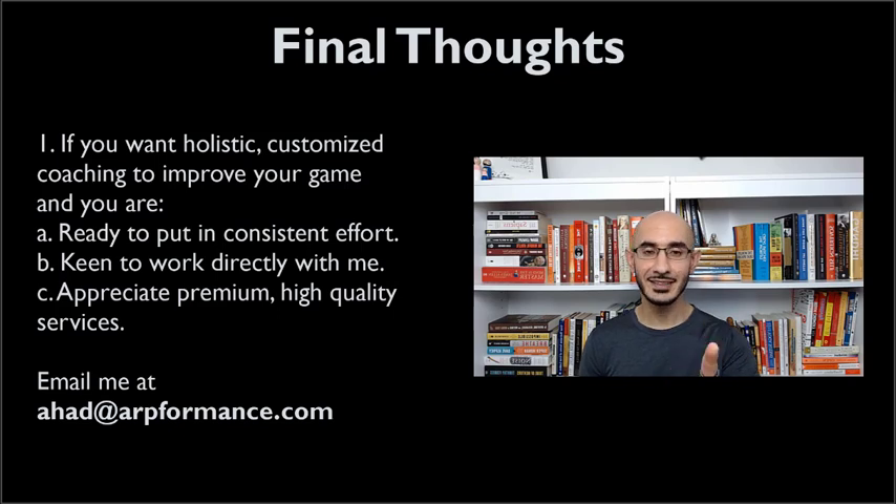There's a big but — please only email me if you are ready to put in consistent effort, if you are really keen to work directly with me, and you understand and want premium, high quality service. I look forward to hearing from you guys. As always, thank you for watching, thank you for supporting. If you like the video give it a thumbs up, leave a comment — I'd love to hear from you. If you have any questions put them in the comments; I reply to every comment myself. Share this with a family or friend if you think they'll benefit, and subscribe to the channel if you haven't already done so. Take care and I'll see you in the next video.